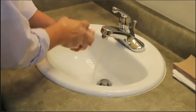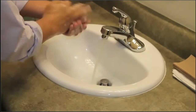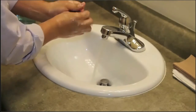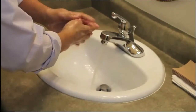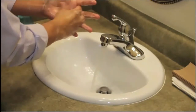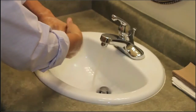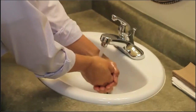Always before beginning any procedure, the employee must wash their hands for a minimum of 20 to 30 seconds — that's the time to sing Happy Birthday twice slowly. Wash all the way up to your wrists, cleansing underneath your fingernails and in between your fingers with good friction. When rinsing, keep your fingers pointing upward, not down.